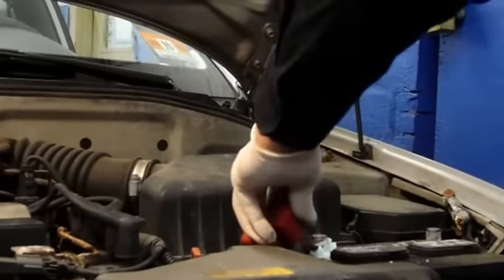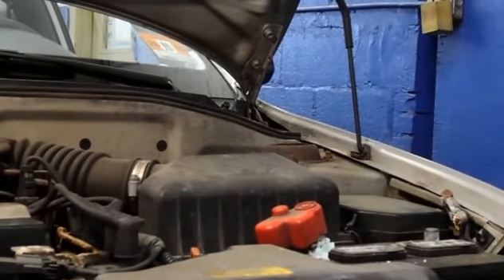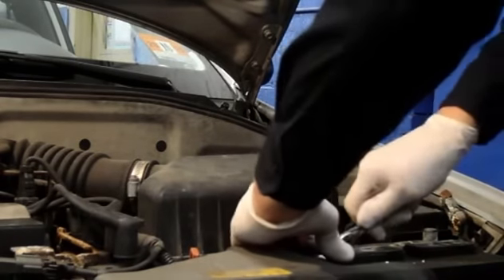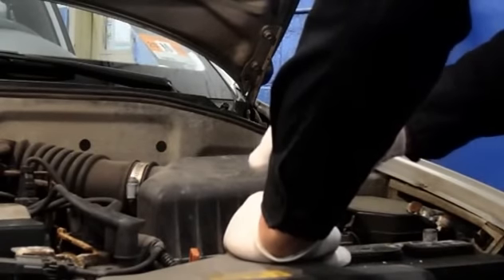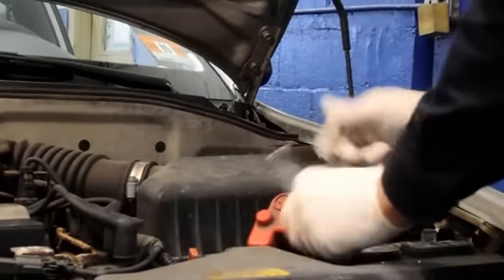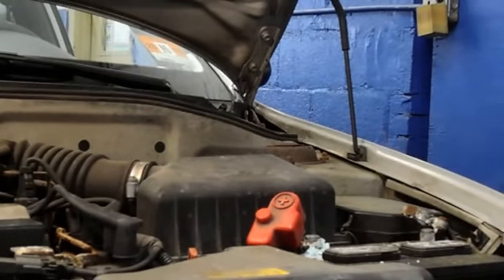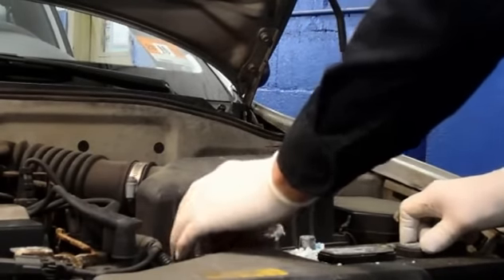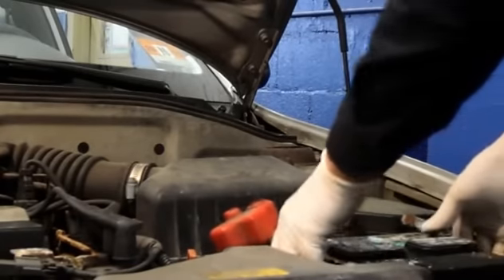Then we're going to take off the positive cable — 10 millimeter. We're just going to remove the 10 millimeter, just loosen it up. Once you have it loosened you can just take it and move it off to the side. In this particular car the hold-down is already broken, so we're going to just remove the battery.